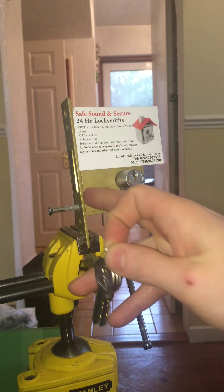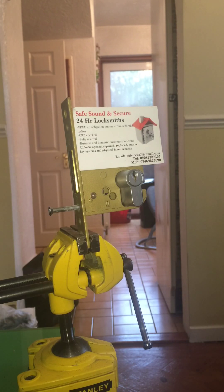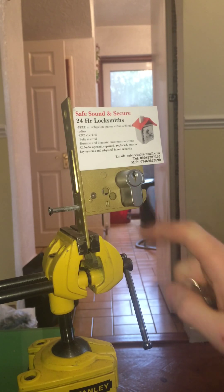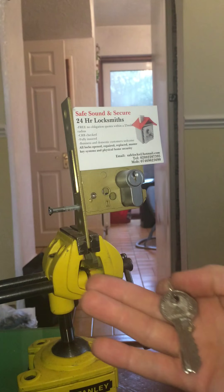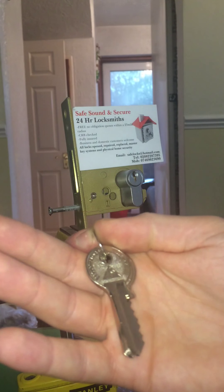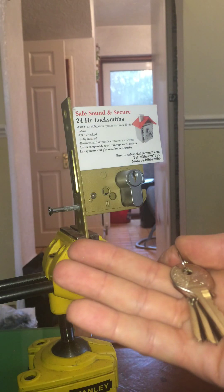I've got an ASIC deadlock case with this Euro cylinder. To me, just from looking at it, it looks pretty cheap — they haven't even put the name on the front of the lock. But on the keys, it says 'Security Locks', Willing Hall, Security Locks.